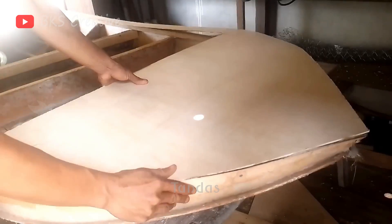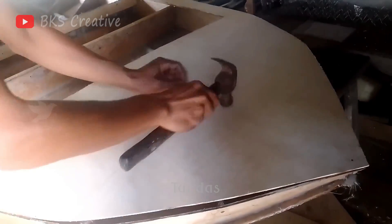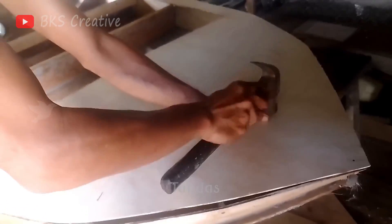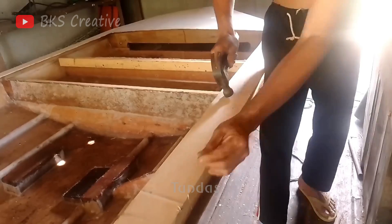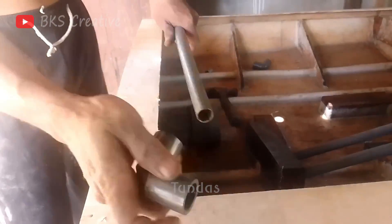Next, we will cut a piece of plywood and attach it to the top of the boat. This will create a compartment where you can store items to keep them dry when it rains. This additional feature not only provides practical storage, but also enhances the overall functionality of our boat.